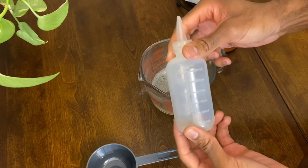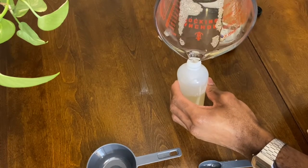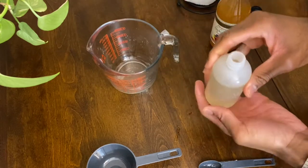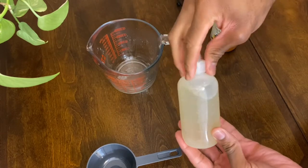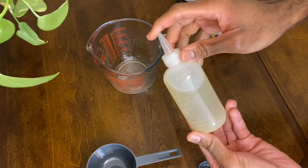So here is my plastic applicator bottle. I got it from one of the local beauty supply stores near me. I'm pretty sure you can get this from one near you — they usually have these type of bottles. So I just went ahead and gave it a subtle swish, shake kind of situation and then I'm going to move on.